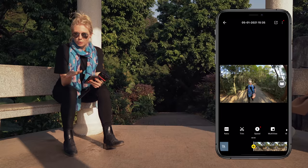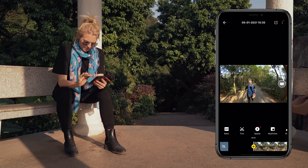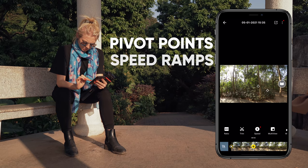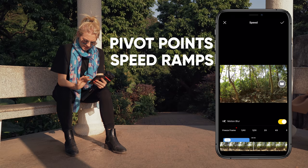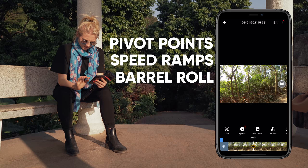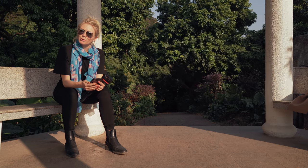No drone, no problem — shots only require a few things. They are pivot points and playing around with the field of view. Secondly, speed. And finally, playing around with barrel roll. And just like that, we've got the drone look.